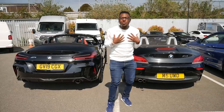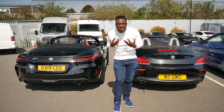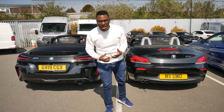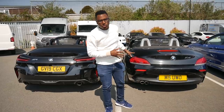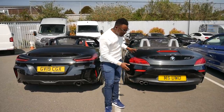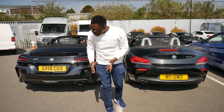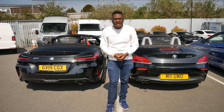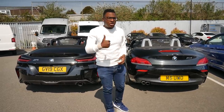The difference I noticed sitting in both cars is the new G29 seems to have more turbo whistle and more pops and bangs, which is very welcome — it's something I've always wanted and even considered adding an aftermarket exhaust to my E89 for. It's really good to see BMW have added more pops and bangs and that you can actually hear the intake and turbo whistle on the new G29 two-litre Z4.